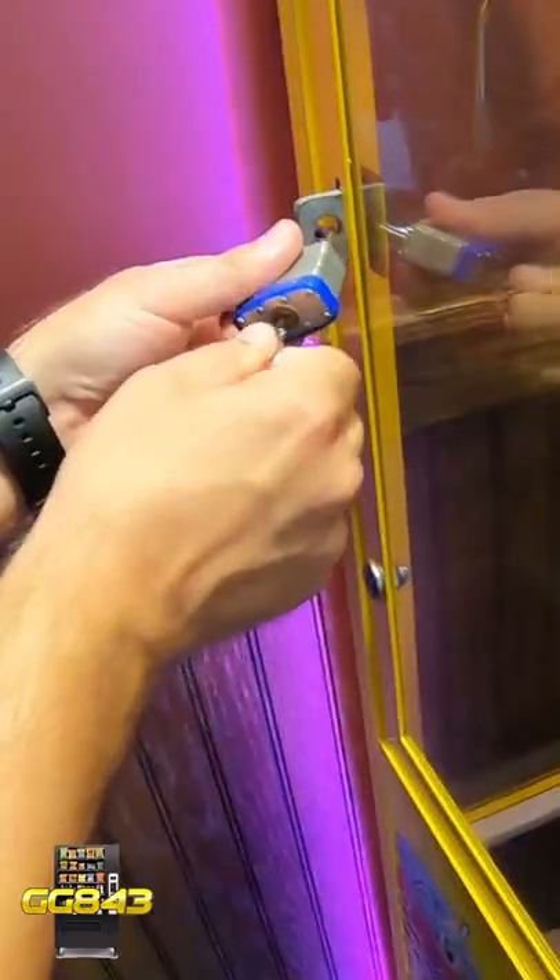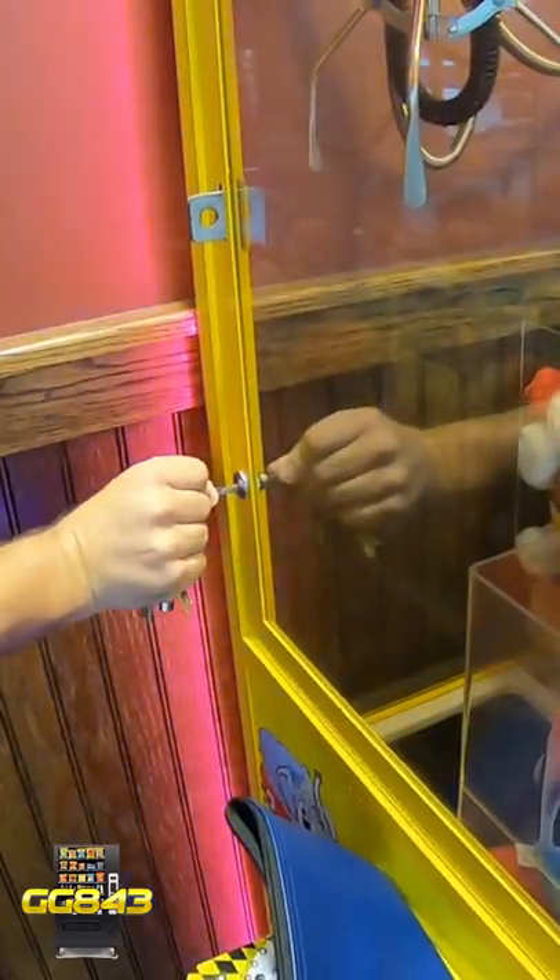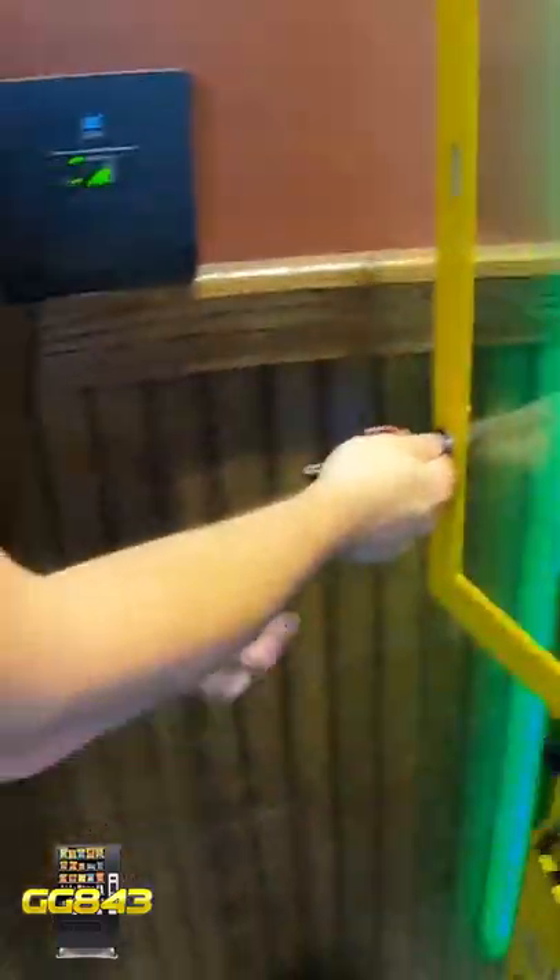What's up guys, Matt here with Galaxy Games 843. We're doing a short video to show off our claw machine at our pizza restaurant. This is a one month collection.